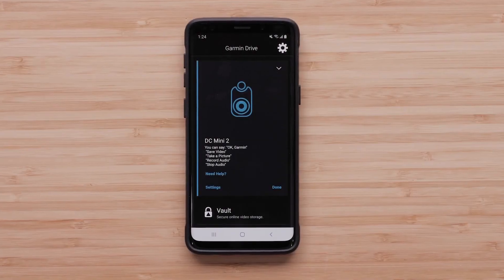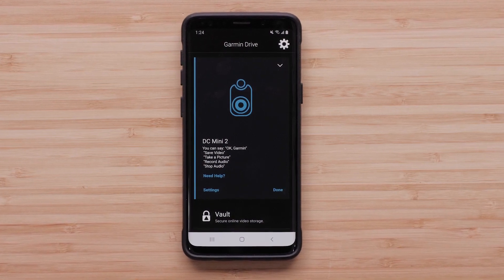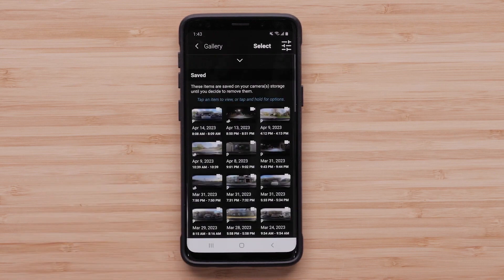Saved incidents recorded with Parking Guard can be viewed in the Garmin Drive app or on a Windows or Mac computer. Selecting Videos and Photos opens the gallery. Recordings saved while Parking Guard was active are marked with a P. For more information about managing videos in the Garmin Drive app, check out our Support Center.